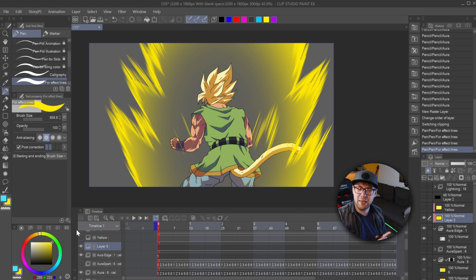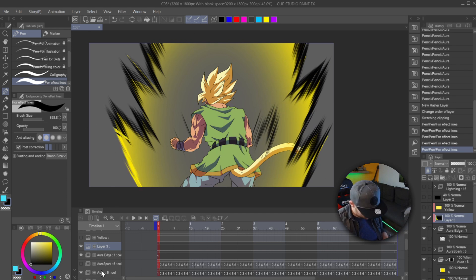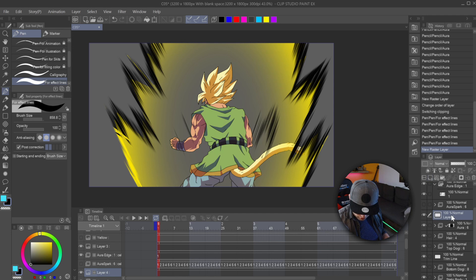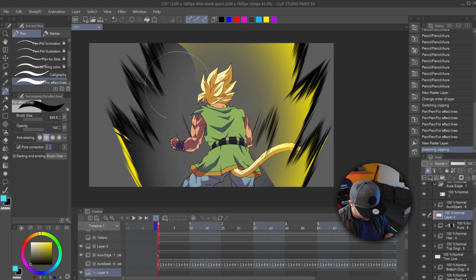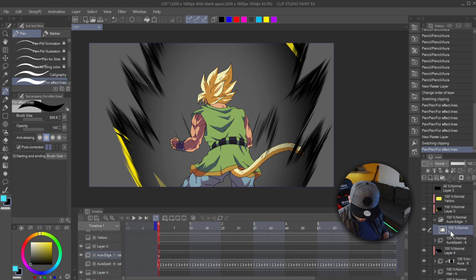So here's our little bonus on changing the aura color to any other color you want — this should be pretty self-explanatory. Let's make it black, because black is cool. We're going to change this back to black and do the same thing with our aura here — right click on this new layer we just made, layer settings, clip to layer below, and turn that black as well.